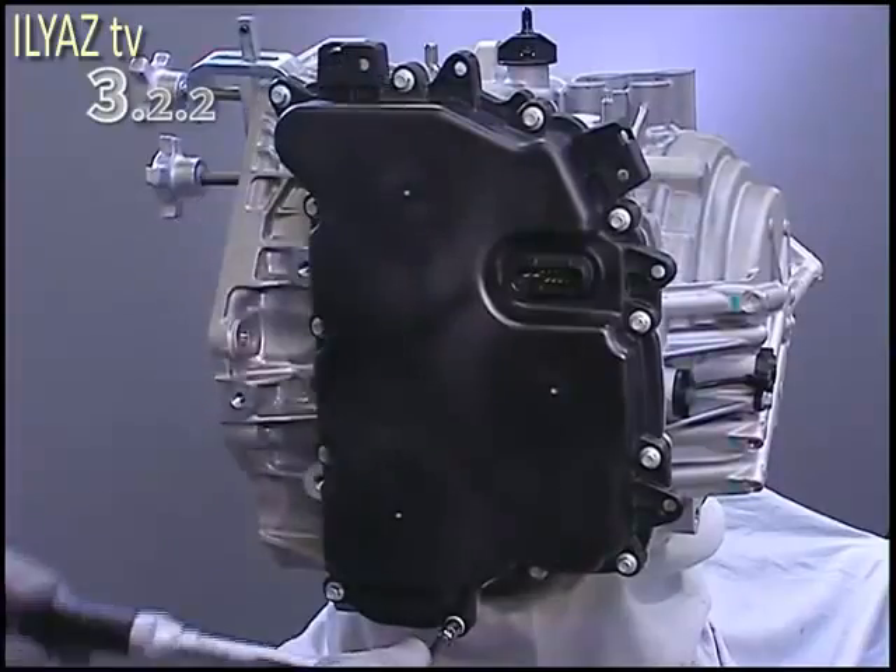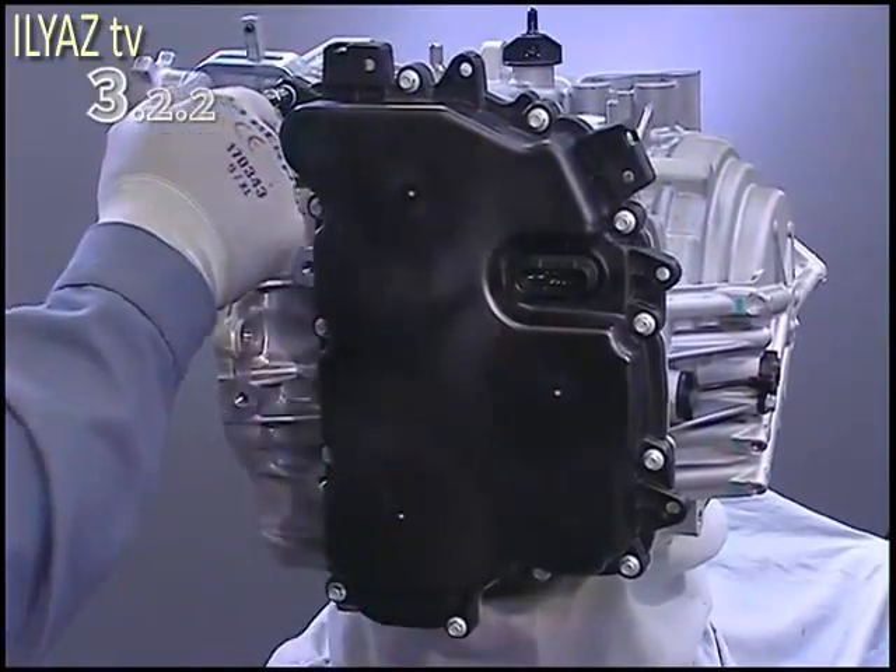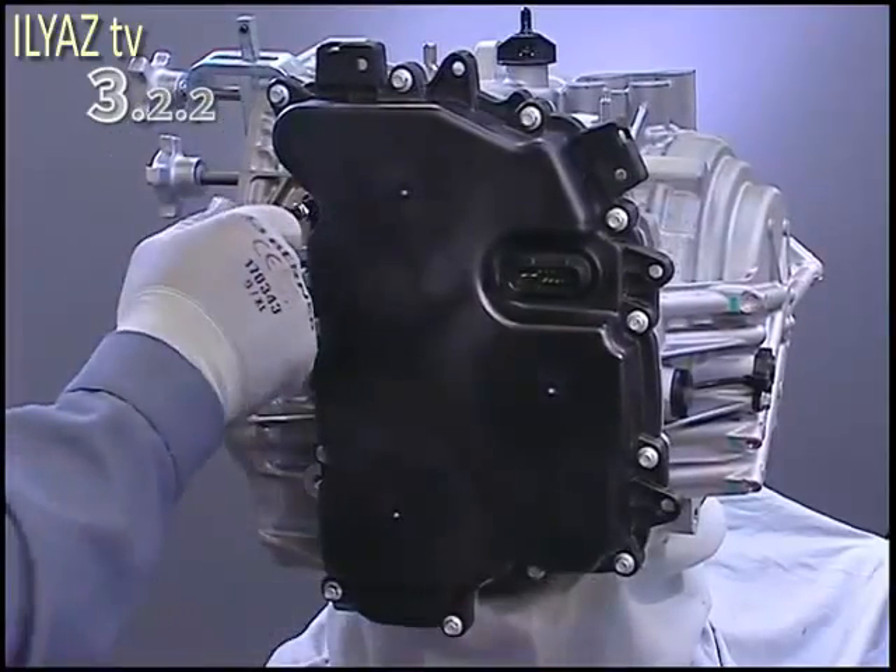Once the repair is complete, perform the programming, set-up, and training procedures as specified in the service literature.